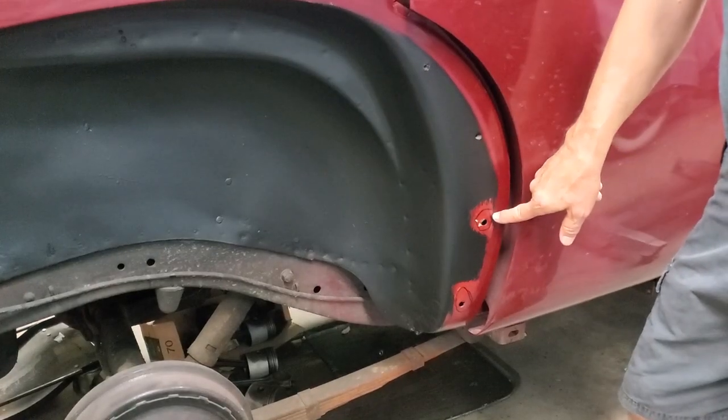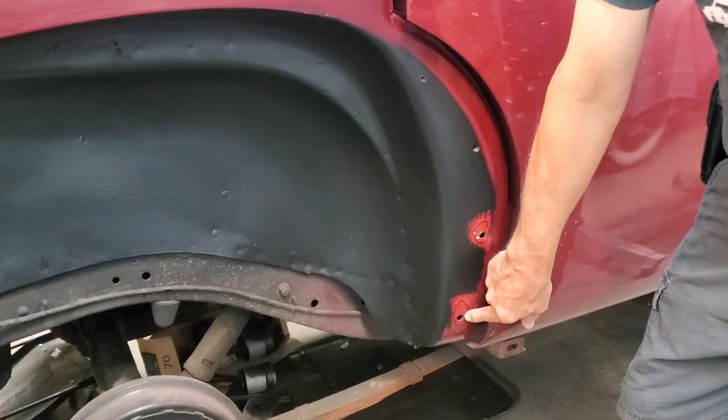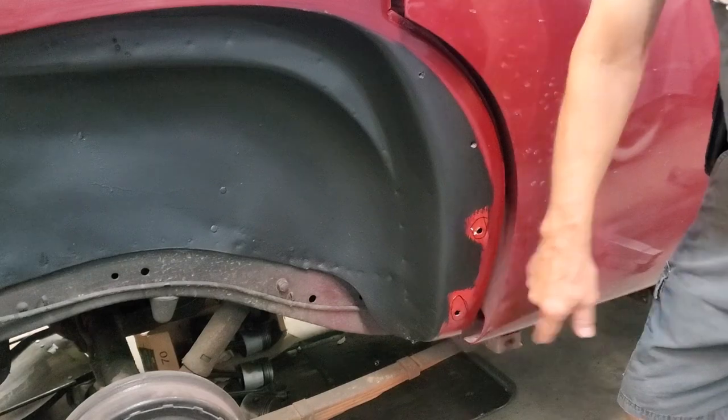Again, a lot of work's been done on the fender well, but these spots have been left undone, both needing those attachment pieces inside the car, welded into it.